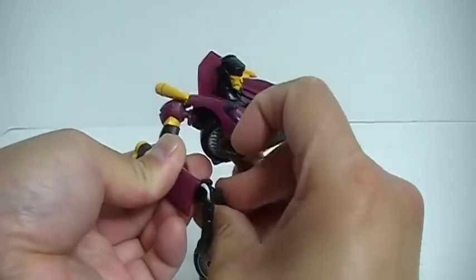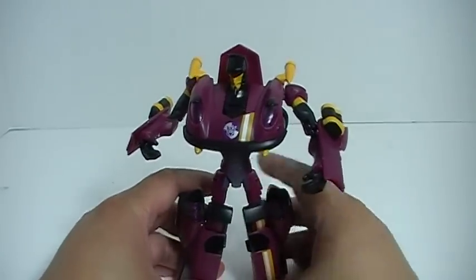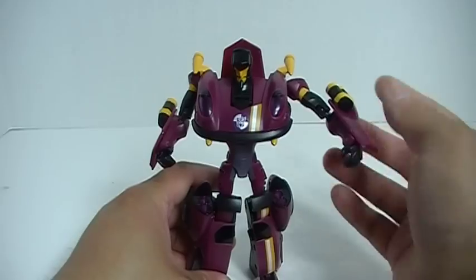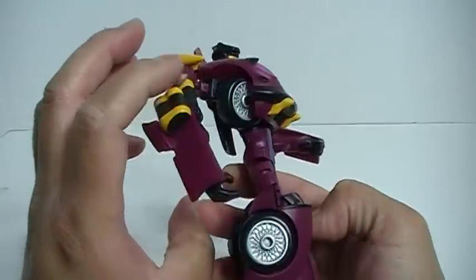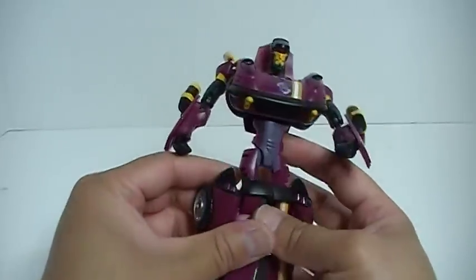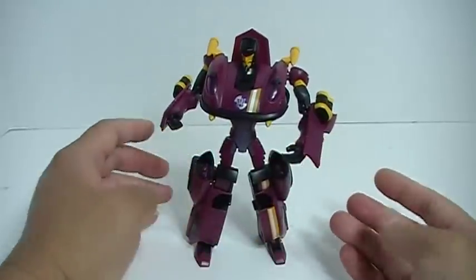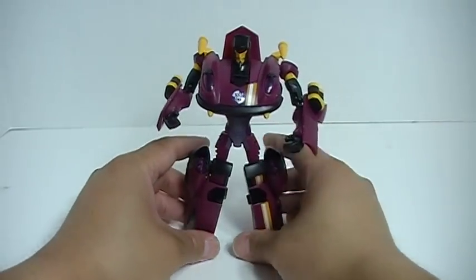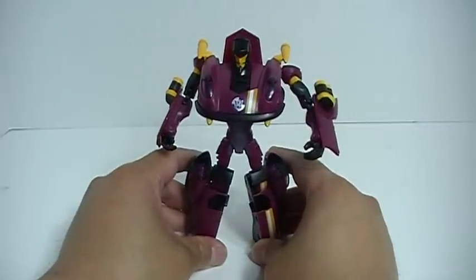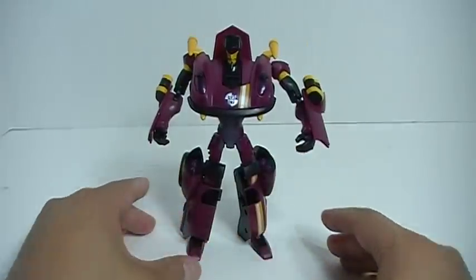Overall, I actually really like this transformer. It's a simple transformation, really easy, and I like the burgundy color. I also like the way the wheels and tires fold in to basically fill in the chest area and partially hide those front wheels. This is the third Stunticon figure I've looked at — I covered Breakdown and yesterday the Drag Strip repaint of RC. Today we took a look at Dead End, and next up we're going to take a look at Wild Rider. Thanks for watching, hope you enjoyed the review, and I'll catch you later.